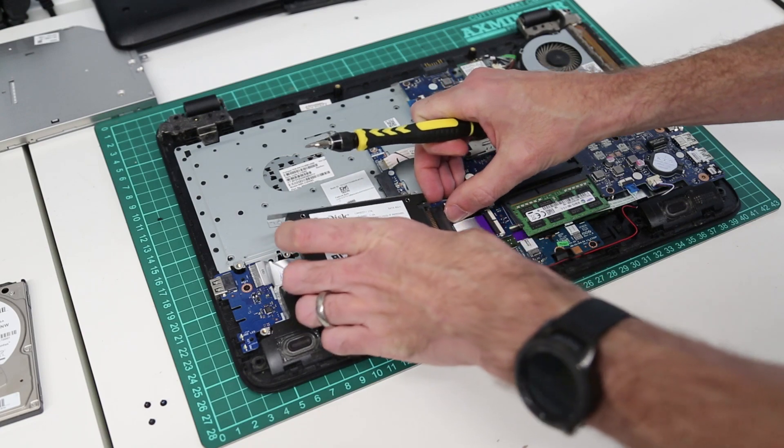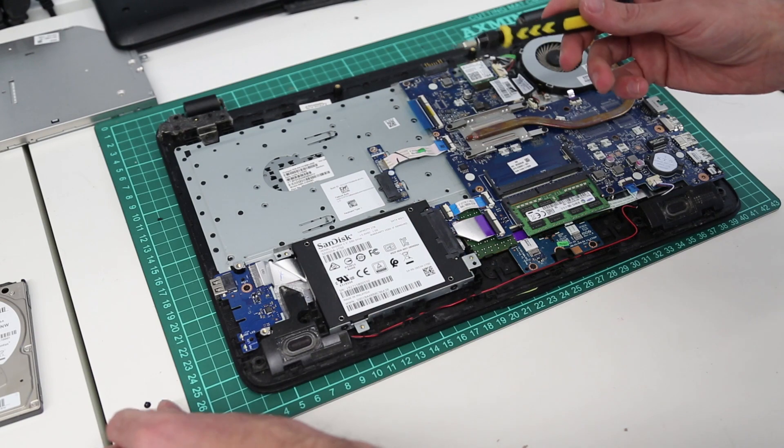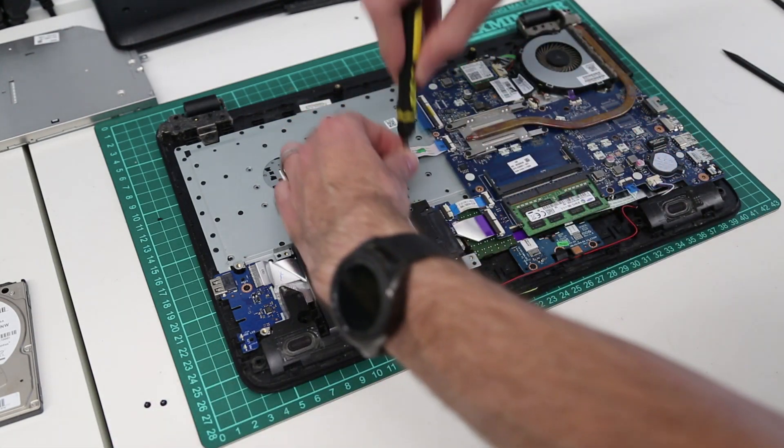Plug our SSD back in and screw it back into place with three screws.